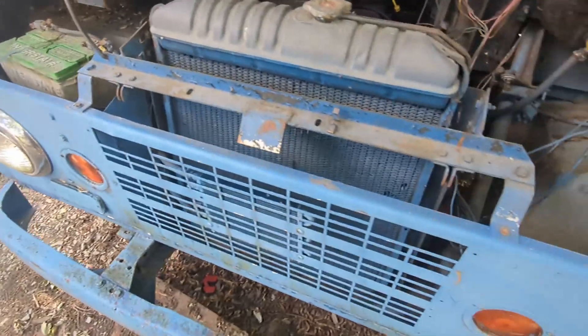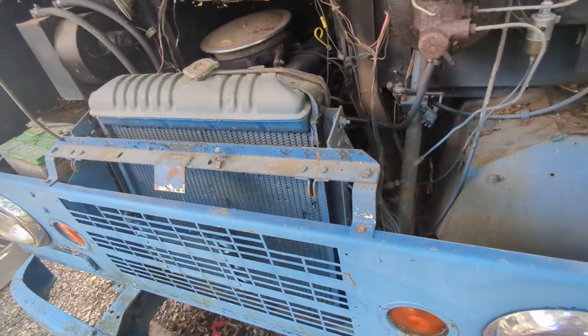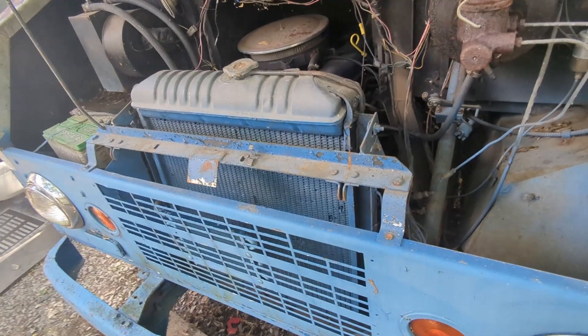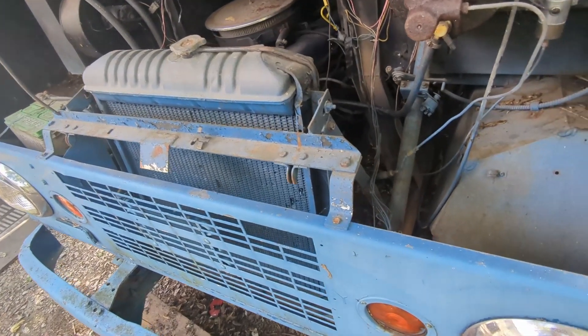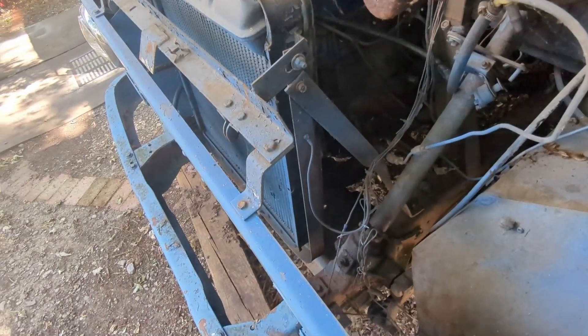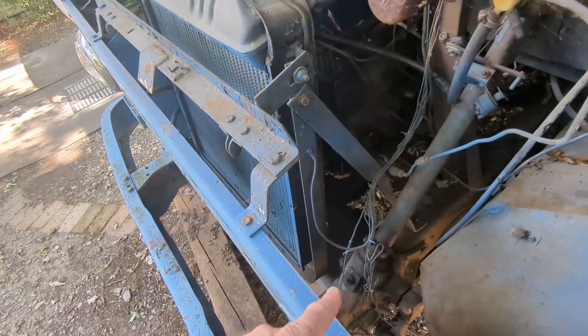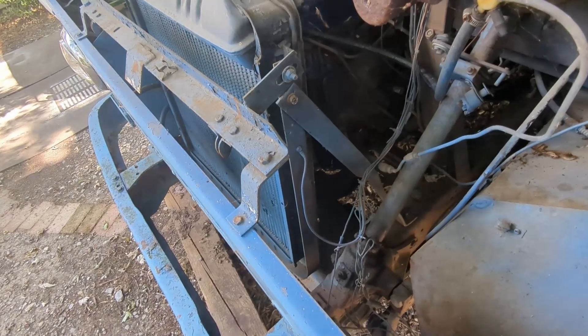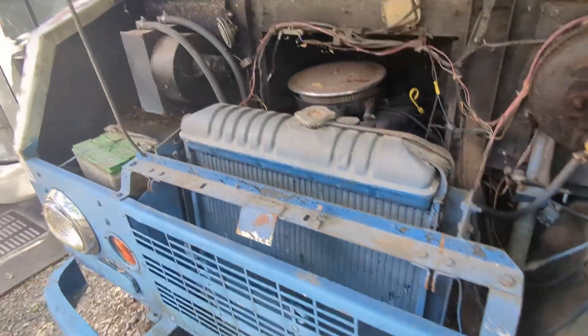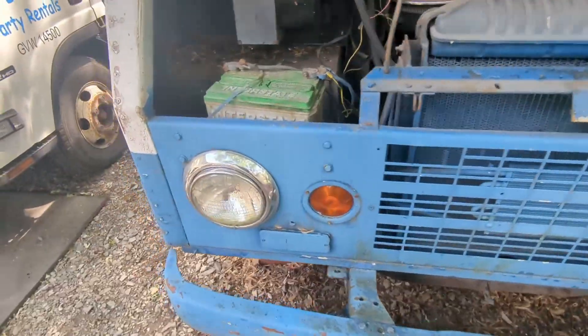Mechanically, other than not having a transmission — the transmission is out of it — this one is in a lot better shape than the other one was. It shouldn't have any problem passing inspection once I get the transmission. It also has non-power steering, which is probably a little fun to drive.